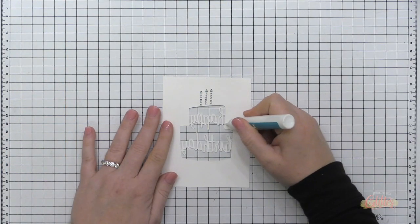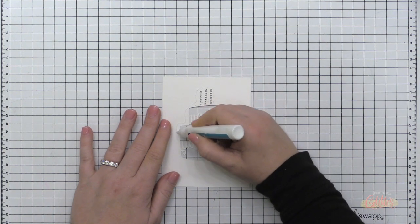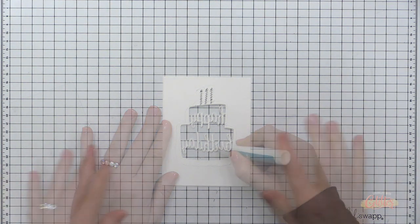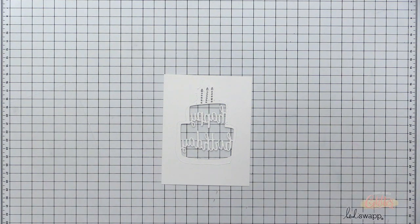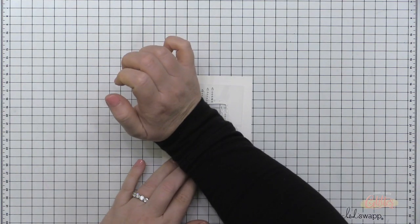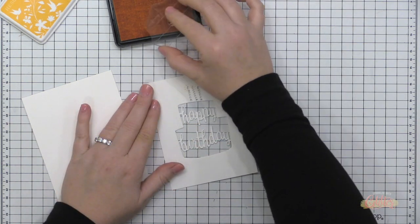I've die cut the window in my card front and cut down a piece of acetate to fit behind that window. I'm adding the acetate onto the back side of the card front using a little liquid glue, going around the outer edge of the window and on the words as well. To keep the glue from squishing out when I put the acetate on the back, I tapped those words with my fingers — I hate touching glue, but it was necessary. I survived!